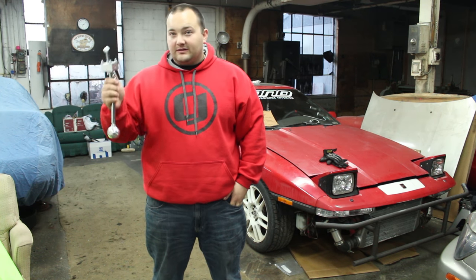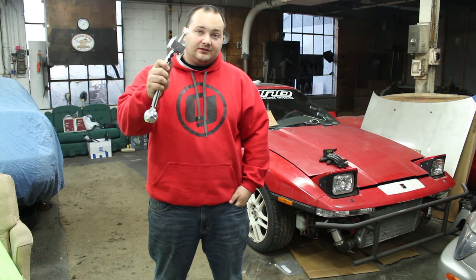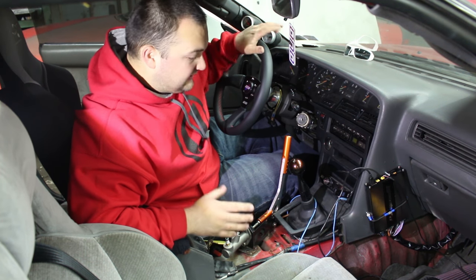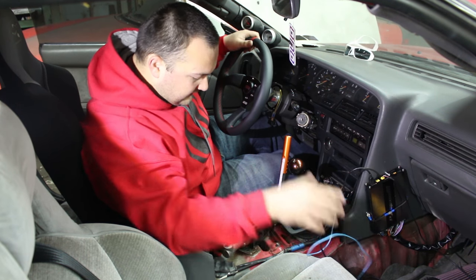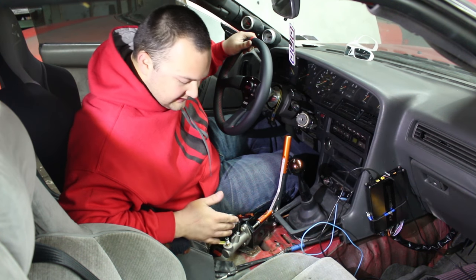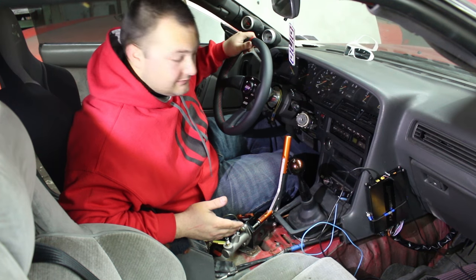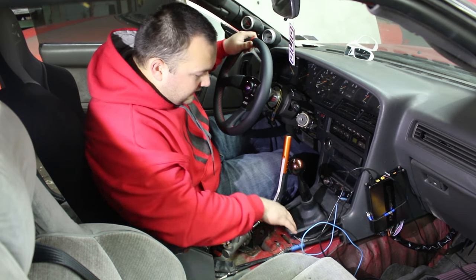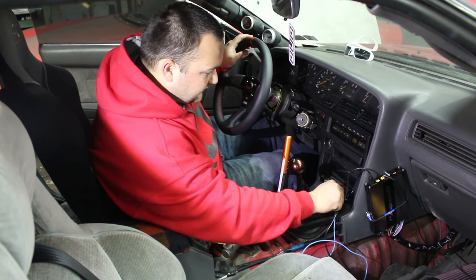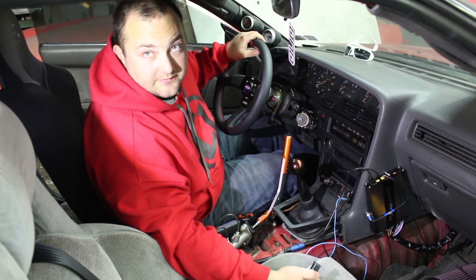Let's get that crappy long throw stock shifter out of there and put this Cube short shifter in. The shifter is actually pretty easy to replace. You would have to take the center console out possibly, but as you can see, I don't really have one, so I can't take it out. We are going to take out this section here, which is also easy, at least in my car, because half the stuff is missing.